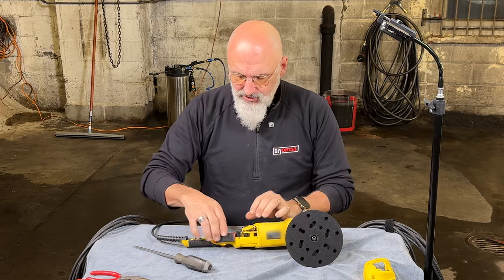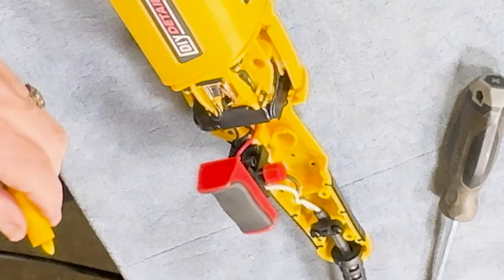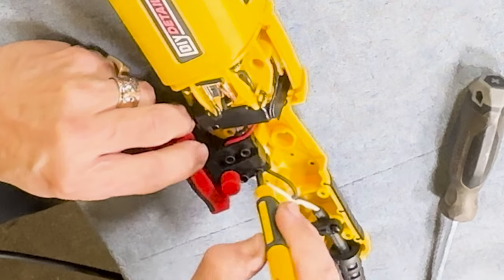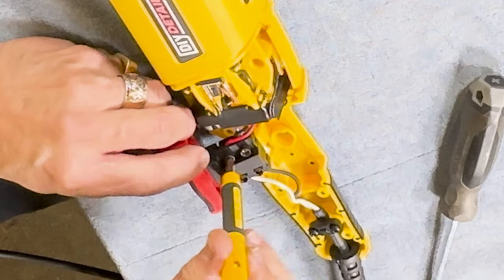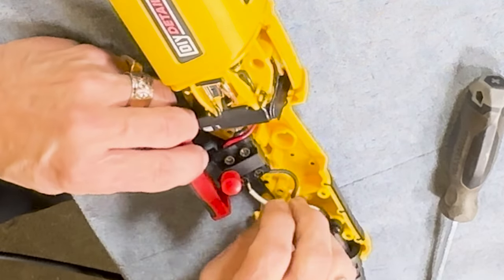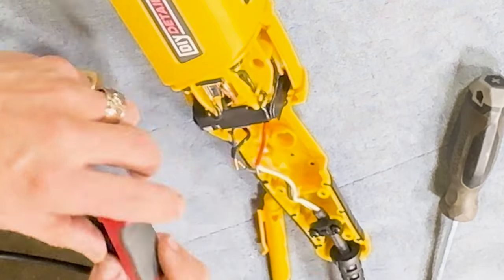To change the switch, it's as simple as pulling this out. You have four small Phillips head screws in the switch. You loosen them, and once they're loose you can pull the wires out of the switch. Same on the other one, and there we have it.